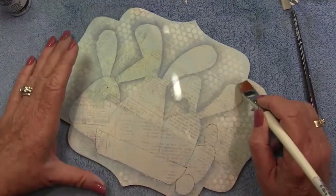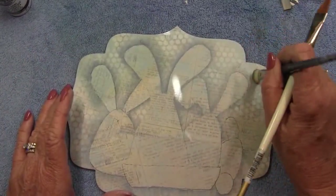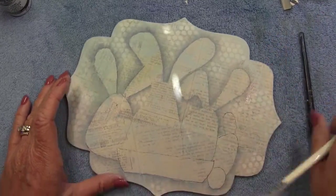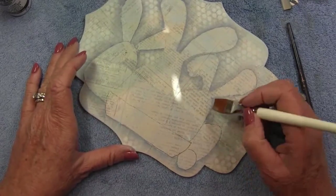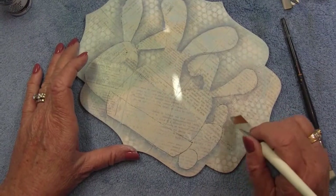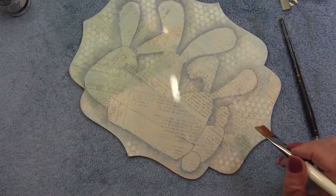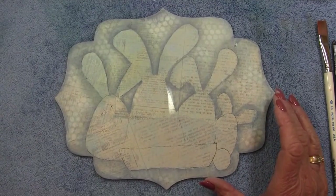When done with shading around the design area, also go around the outside edge of the piece. You can bounce around your piece and let some floats dry while you do others. The float doesn't have to be perfect because you're going to base coat over it — you just want it there to lift the design off the background a little bit. Now we're going to do some base coating.